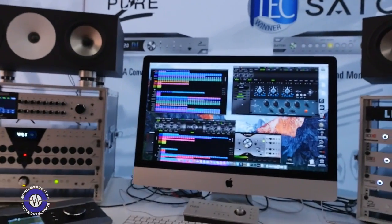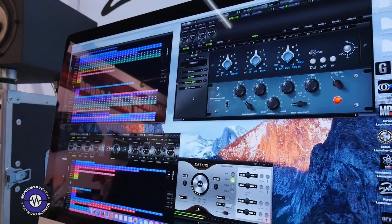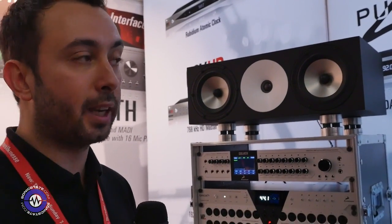Another interesting feature about the Goliath is the networking capability that we presented a couple of months ago with Orion Studio. The networking allows you to install the control panel for this device on one station and it will recognize the device, but then you can install the same control panel on another station in the same network and control all features from another computer. This is really handy for live sessions or big room spaces. We will also introduce a tablet application very soon so you can control it from your tablet.